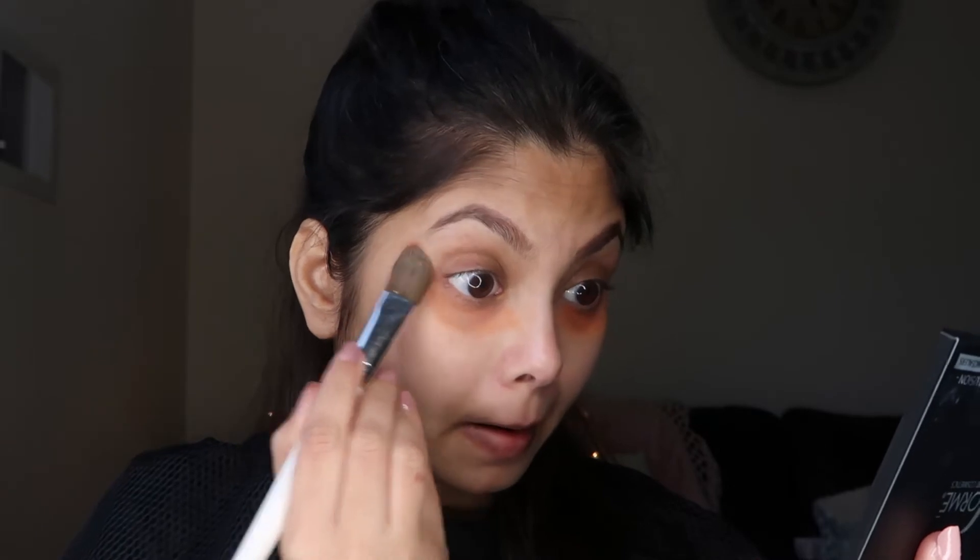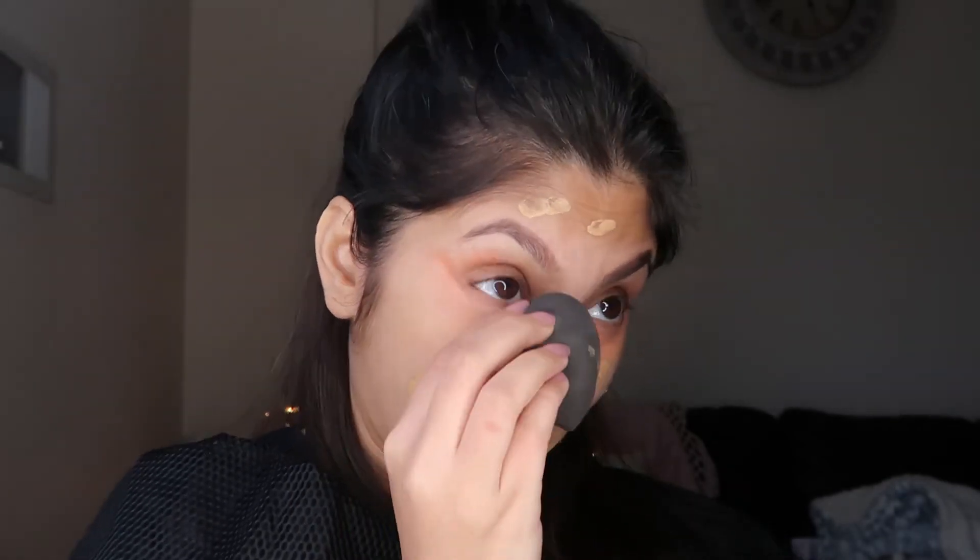I'm going to take the deep orange and pat it under my eyes. If you don't want to use a brush, you can definitely use your ring finger as well. I've applied the orange shade around my eyes, specifically under the dark circles, and I'll let it sit for a while. Then I'm going to apply my foundation — I'm using the Becca Skin Love in Olive — and blend everything together. You can already see that the dark circles are so much less visible after color correcting. When I discovered this I was just blown away.